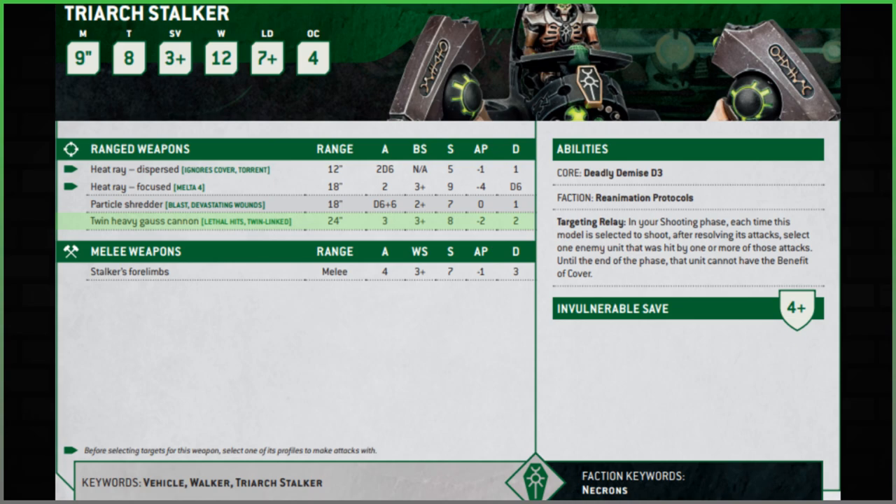The third option is the Twin Heavy Gauss Cannon. It has Lethal Hits — because it's Gauss — and it's Twin-linked. Range has dropped to 24 inches from 30, and attacks are three — it used to have six. Yes it's Twin-linked, but three attacks doesn't do much for me. Strength eight, minus two AP — down to two — and flat two damage, down from D3. This is essentially the same weapon as the Lokhust Destroyers have, just Twin-linked. The shot count is very poor. For me, you're taking the Heat Ray every time — auto-hitting, Melta option, flexible. It's Heat Ray all day.